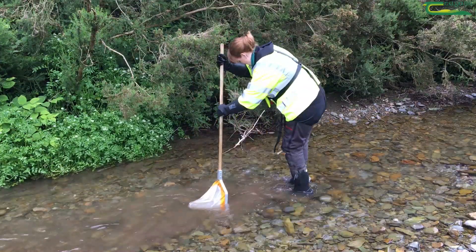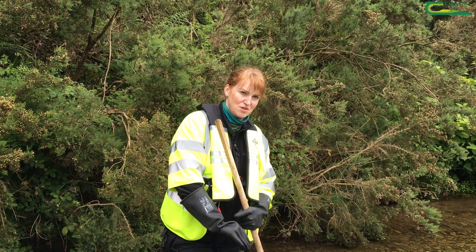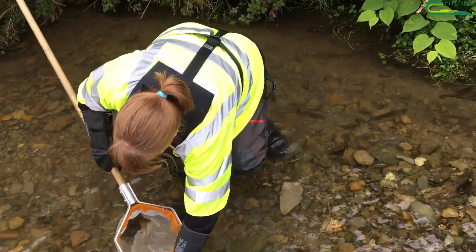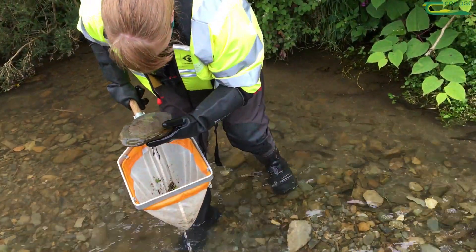The invertebrates, the little bugs, live on the bottom of the stream and they flow into the net. Different invertebrates show us different quality in the water, so some are more sensitive than others.